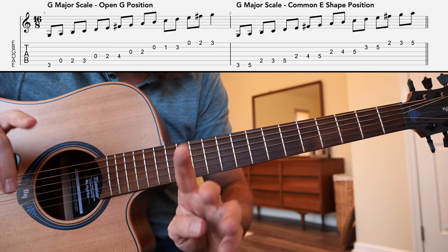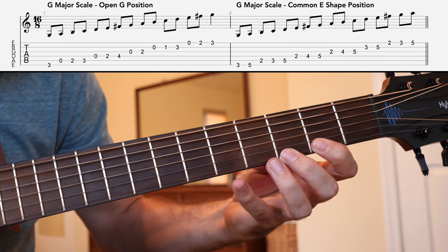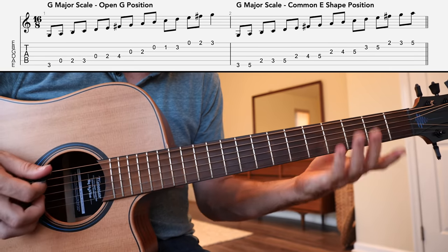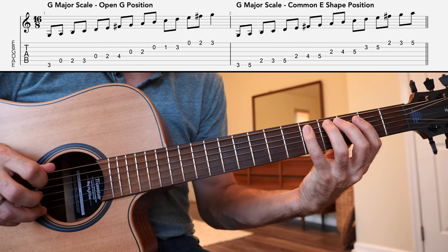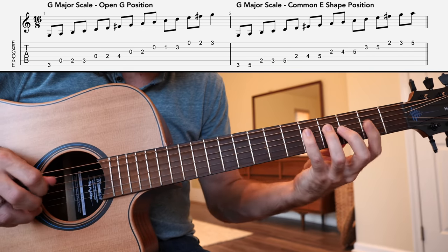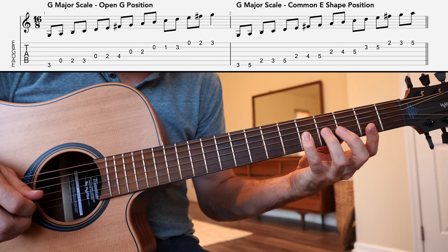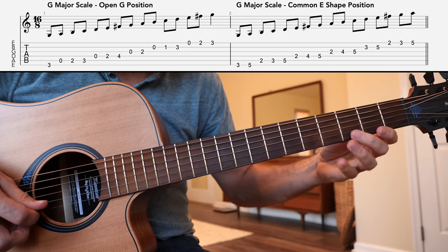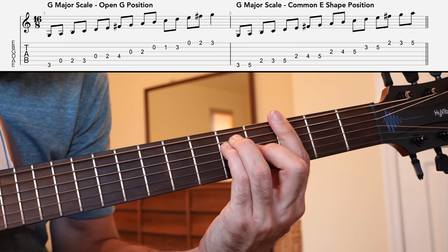Next we're going to review the major scale in its common position. This is the position of the major scale that everybody should learn in their first few weeks of playing the guitar. We've got the 3rd fret of the low E string, going up to 5, the A string 2, 3, 5, onto the D string 2, 4, 5 to complete an octave. Then onto the G string 2, 4, 5, the B string 3 to 5, and then the high E string 2, 3, 5, with that root note on the 3rd fret high E string. That's the G major scale in its E shape or common position.